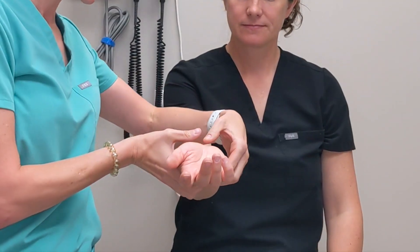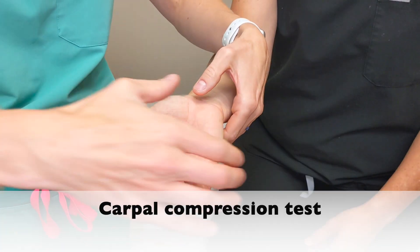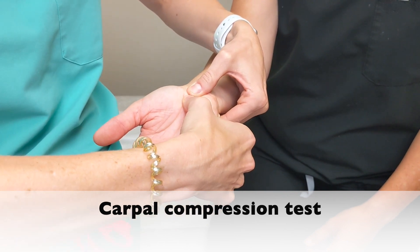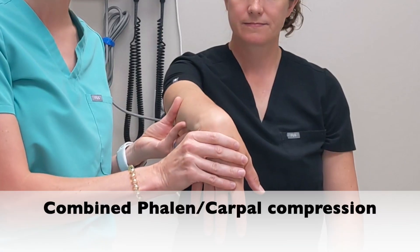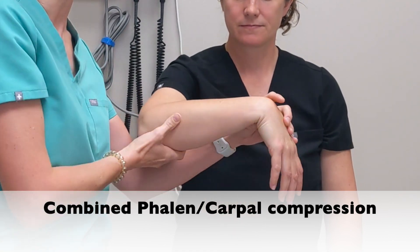The third test is known as the carpal compression test or Durkin's compression test. You'll apply direct pressure over the transverse carpal ligament and hold for 30 seconds and wait for symptoms to occur. Another way to do this is to combine Phalen's — flexing the wrist — and applying pressure over the carpal ligament.